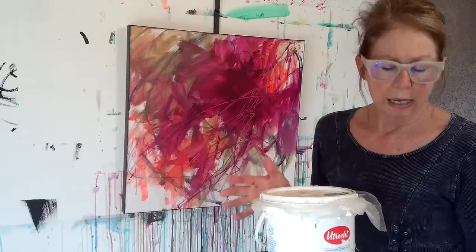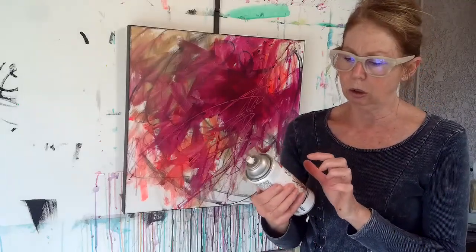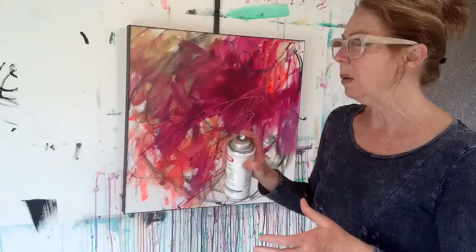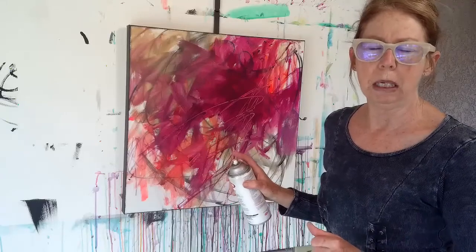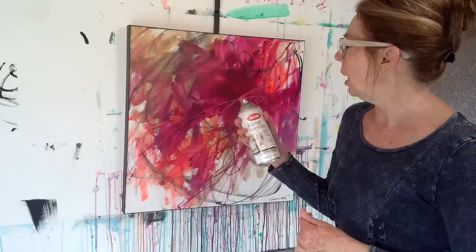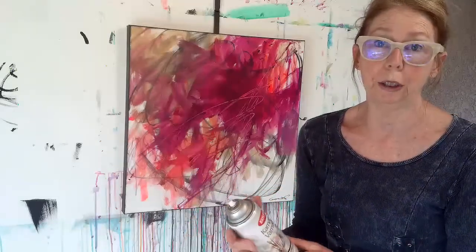For varnishing my canvas pieces or paper, and as a fixative for charcoal and anything chalky like pastel, I use the Krylon Kymar varnish. It works really well when you have a few places with charcoal or pastel. Spray just a light coat about three times — let it dry in between — and I only spray where the charcoal or pastel is, not the whole thing, because it can get sticky and act weird. It says right here it's for oil, acrylic, and watercolor, so it works for everything.